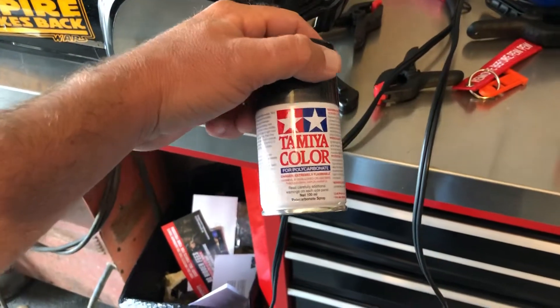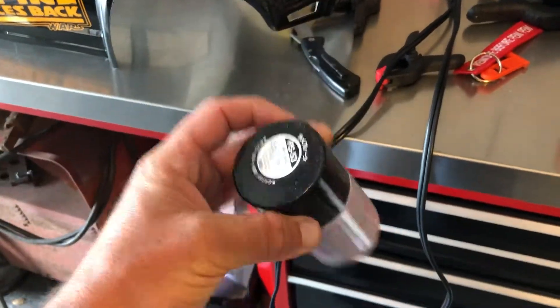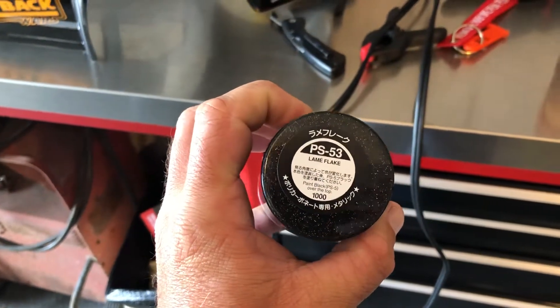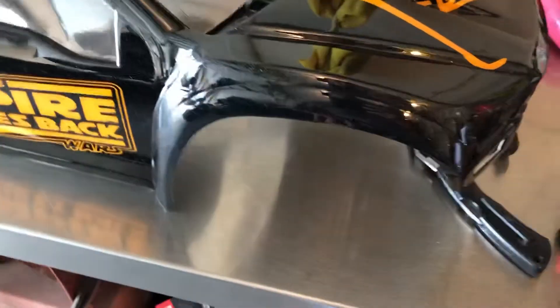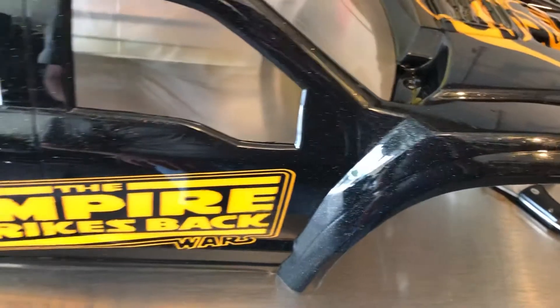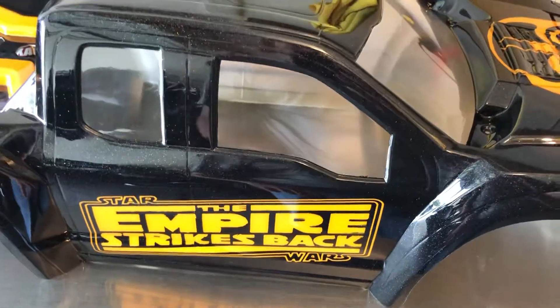I just used this pearl right here — PS53 is the product number for the pearl. And it's clear; the pearl is basically clear. Then you just spray whatever coating you want to go with it. But I think it gives it a nice spacey look.